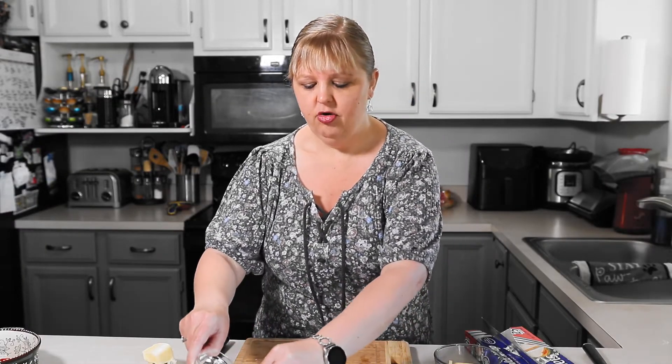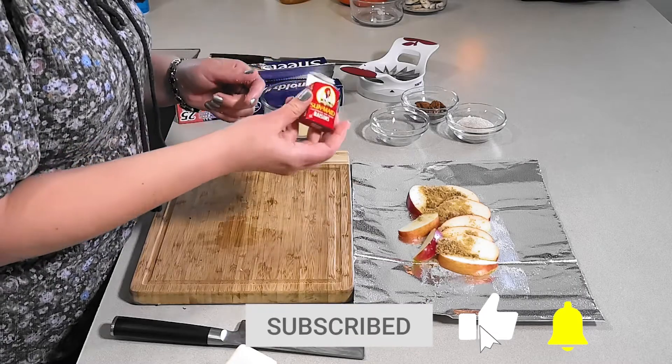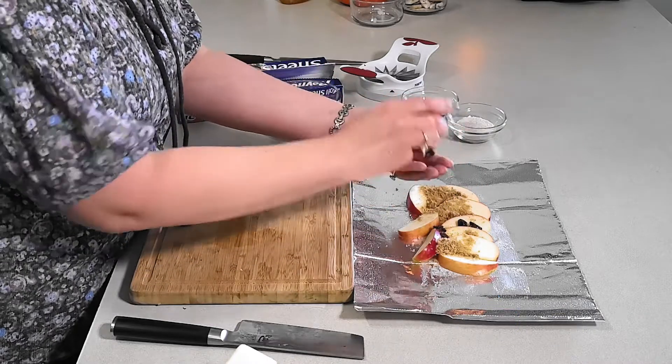Next we're gonna take some brown sugar, about a tablespoon, and crumble that on top. The kids love it — super good. Then raisins; I like to buy these little snack-size raisins. Go ahead and find them at the grocery store and throw those on. If you don't like raisins you can do craisins or just leave them out.